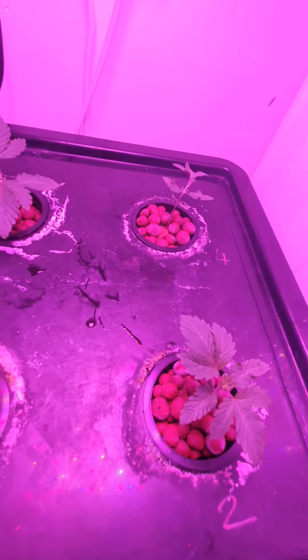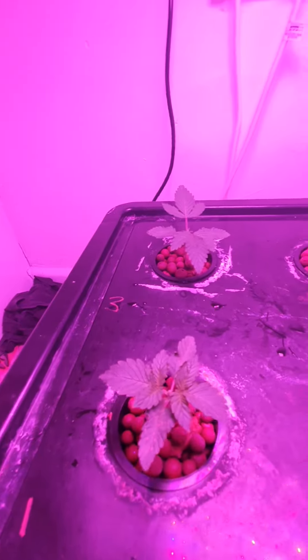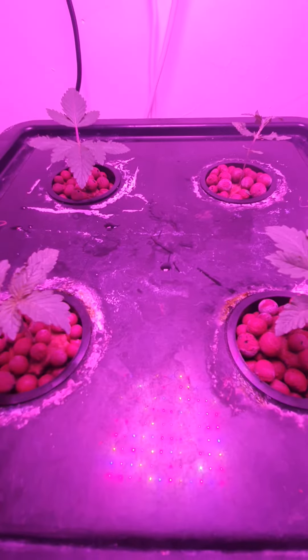Next week I will change the solution. We are on solution mix for the first two leaves and they are now well past the first two leaves — they are absolutely starting to take off. Give it another week and I'll change the nutrients, then one more week after that and they'll be in the big tent.